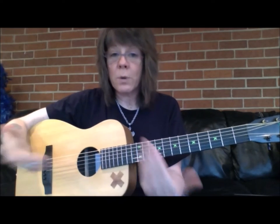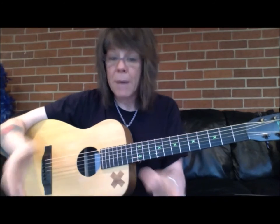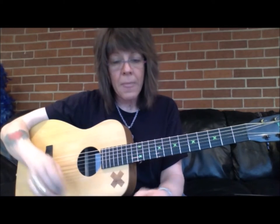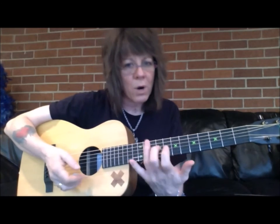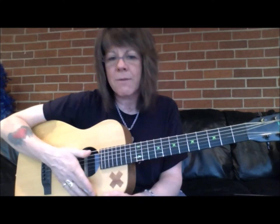It may take you a few days to really get it, but before you play that song, work on those problem spots. Play the song, then work on the problem spot — bounce back and forth.